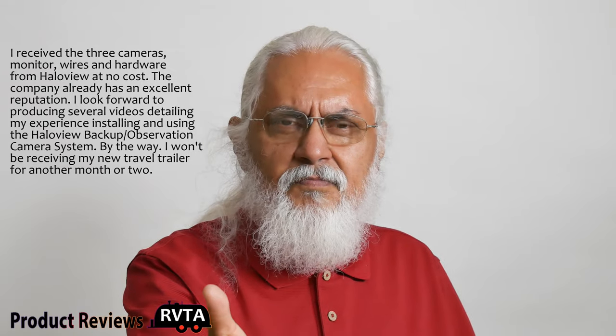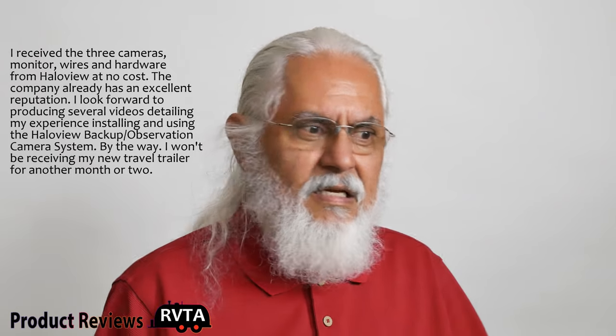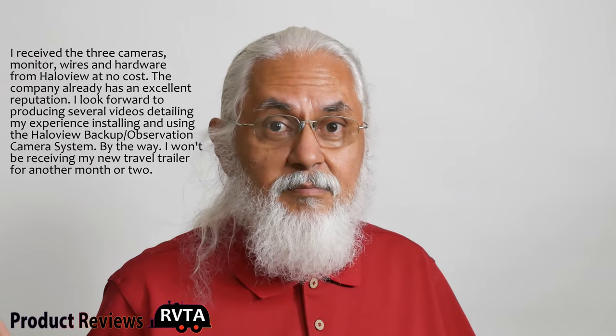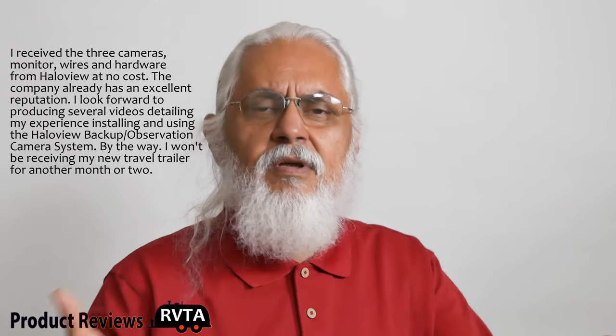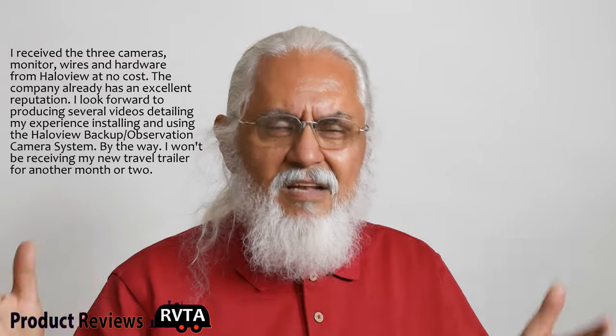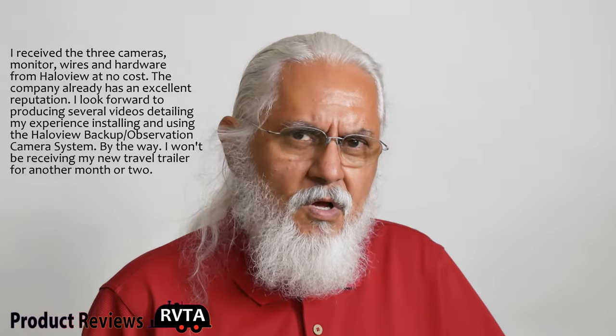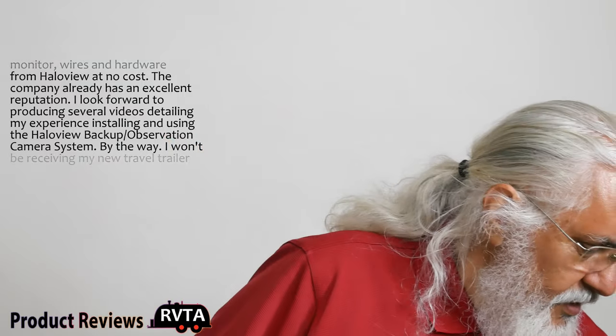Hallow view is pretty much a premier manufacturer of backup cameras, and I think they're significantly better than Furrion. What do you think — is Furrion better or Hallow view better? There are essentially two big players on the market, with a lot of smaller players as well. So this unit came with this backup camera.